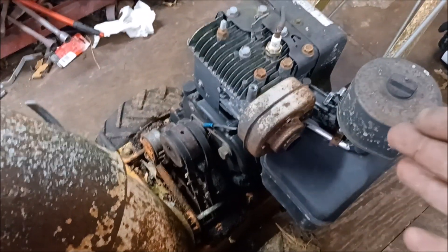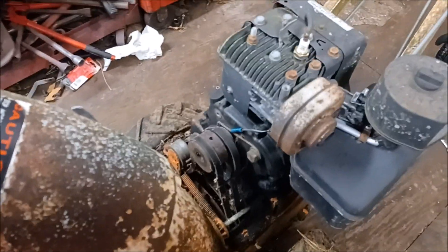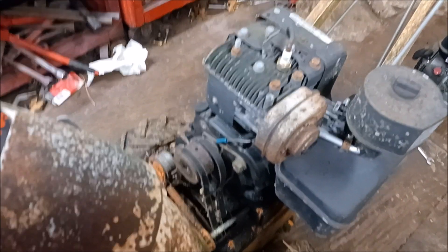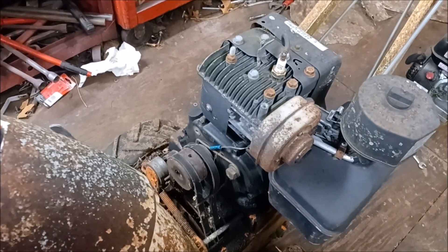The belts look alright. Stuff looks like it's going to line up, so this shouldn't be too hard to swap over, because everything's self-contained. We'll find out.